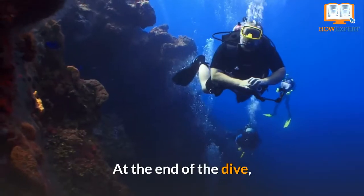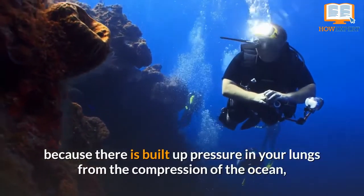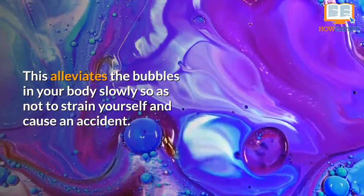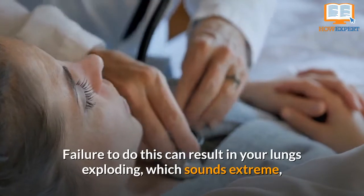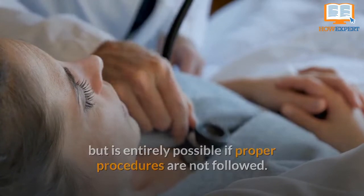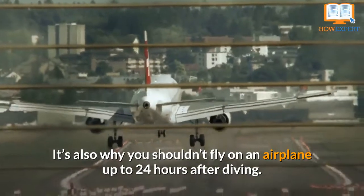Number 8: Make a Safe Ascent. At the end of the dive, because there is built up pressure in your lungs from the compression of the ocean, it's essential to take your time when rising to the surface. This alleviates the bubbles in your body slowly so as not to strain yourself and cause an accident. Failure to do this can result in your lungs exploding, which sounds extreme, but is entirely possible if proper procedures are not followed. It's also why you shouldn't fly on an airplane up to 24 hours after diving.